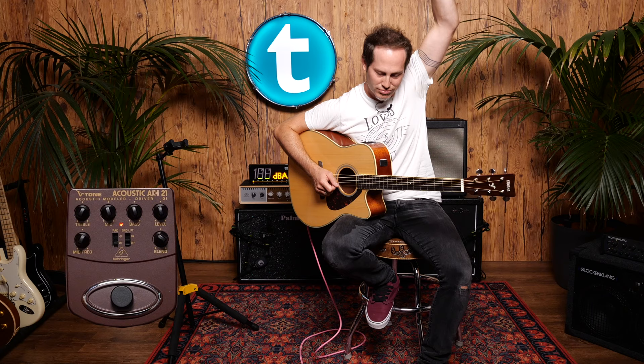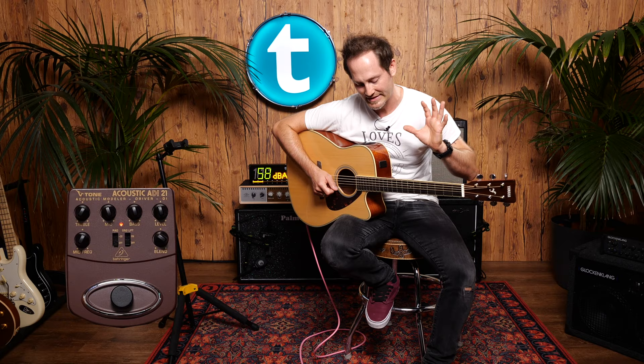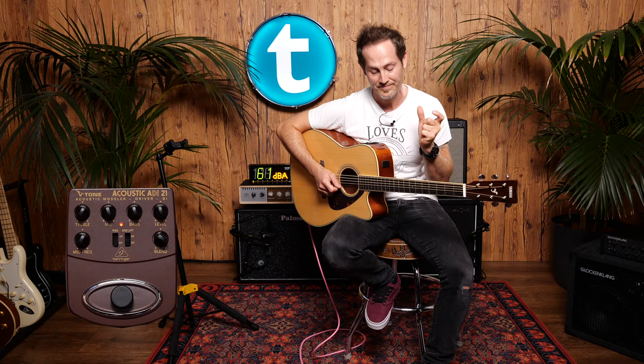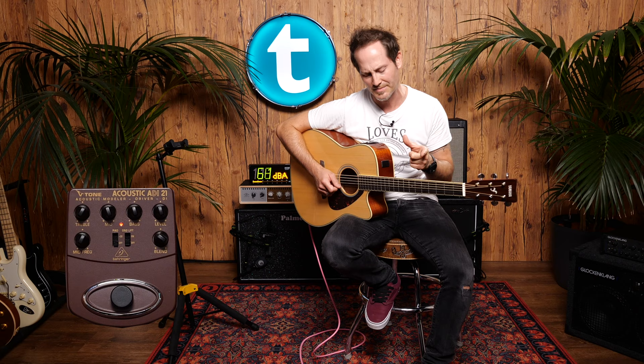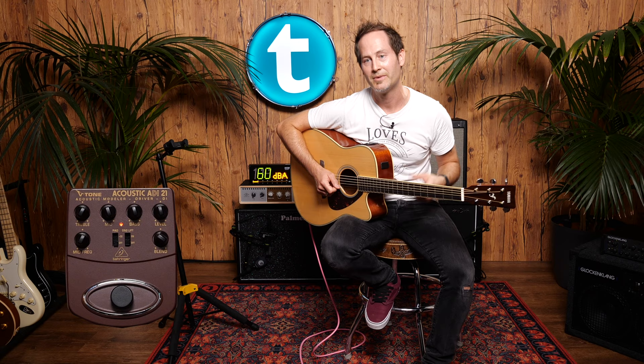The fourth pedal is the Behringer V-Tone Acoustic ADI-21. It is digital — it simulates a preamp and tube circuitry, so it's a bit more than just an EQ or preamp. It was pretty simple to set up. Surprisingly, 21 is not only in the name — it actually costs 21 euros, which is crazy.